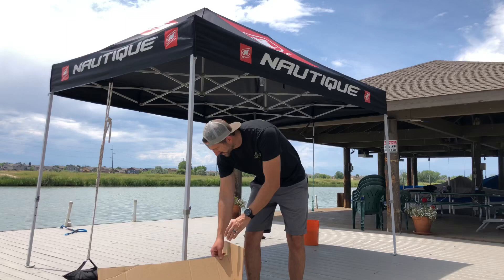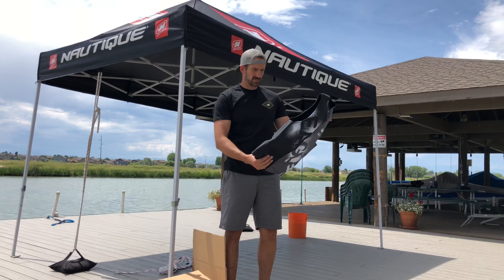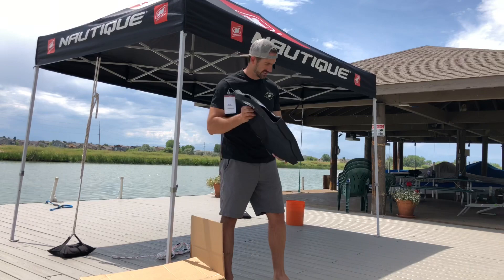We also got their pretty much standard vest here, which is called their Overspray, and this is a conventional vest from them. Not as lightweight as the Ultralight, but this one is also a fan favorite. I've used a similar version to this one for about three years now, and it's awesome — love this vest. That's the Overspray, and I believe it comes in about five or six different colors.